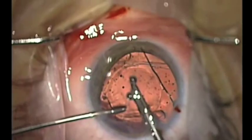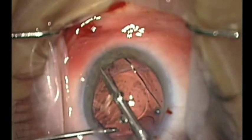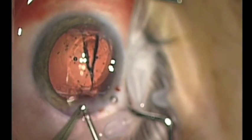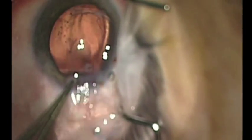A bimanual technique is used with these coaxial micro instruments in order to bisect the intraocular lens before explantation. Another option is to divide the lens into four pieces in a similar fashion.